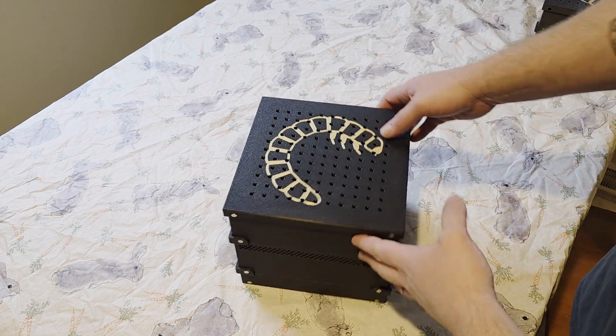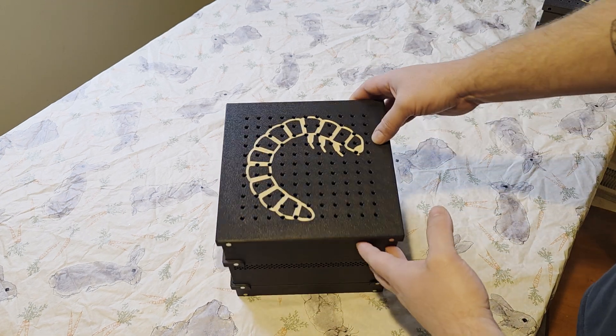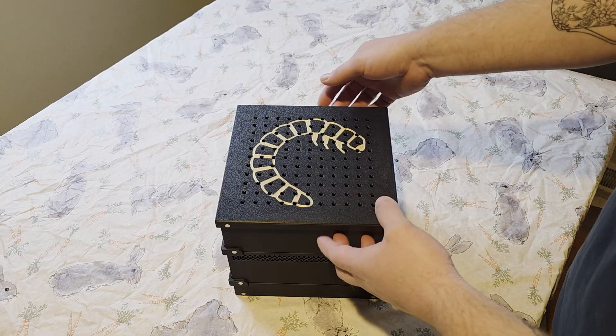Hey there, this is a quick directional video on how to use your mealworm box.